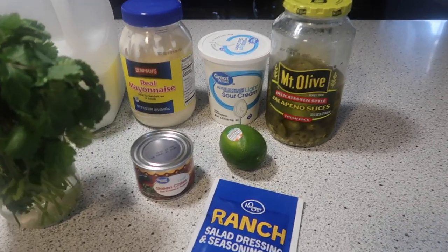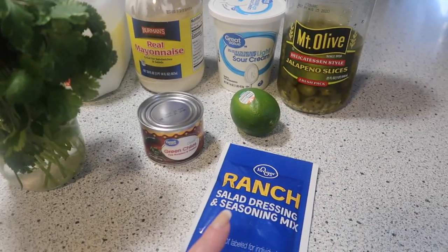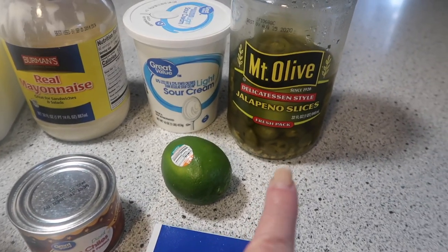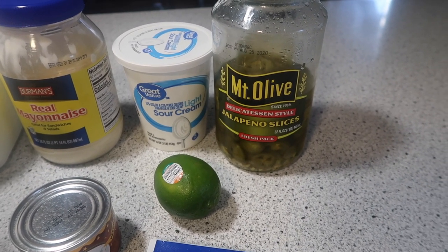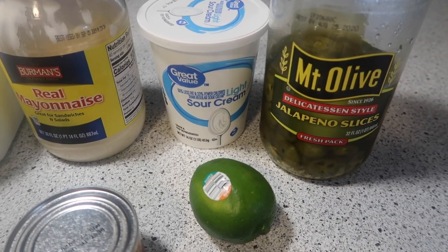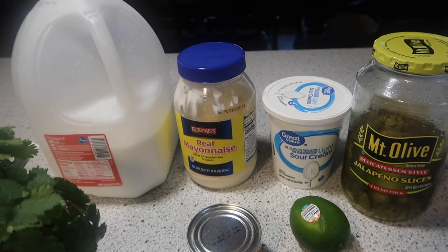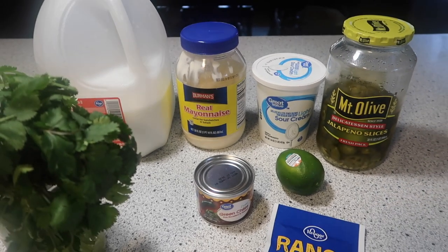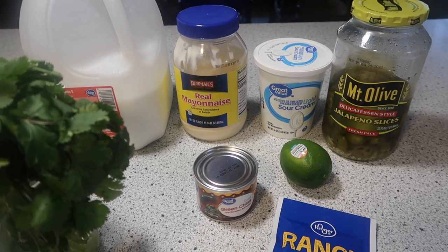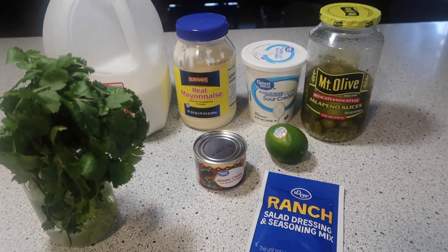The full recipe will be in the description box below. The star of the show is your cilantro. You're also going to need one package of dry ranch, a little can of green chilies, one lime, some pickled jalapeño slices — though I have used fresh — light sour cream, mayonnaise, and milk or buttermilk. I rarely have buttermilk so I usually use milk. It can be kind of loosey-goosey; just follow a recipe that suits your taste and tweak it as you go.